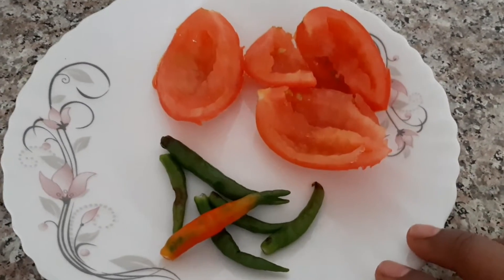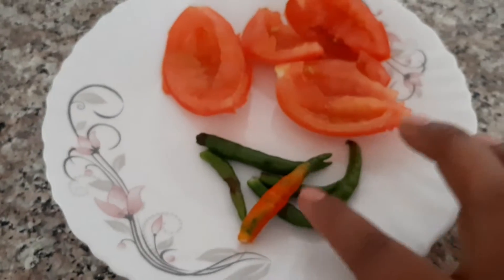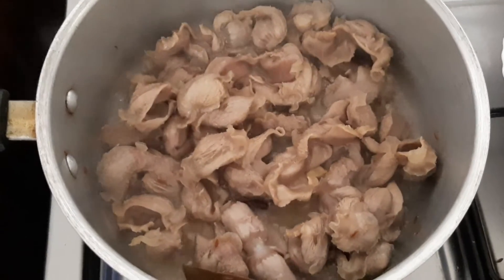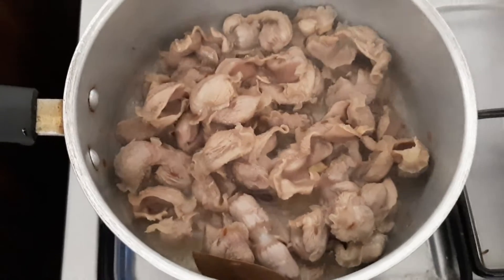Meanwhile, I have taken one tomato, deseeded, and some green chilies — I'm going to blend this into a puree. Now here the water has dried up a little, not that much, so I'm going to add the next ingredients.